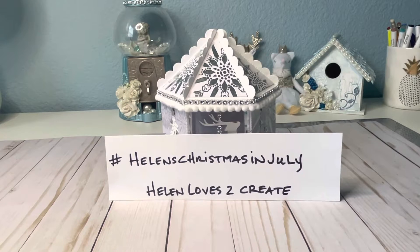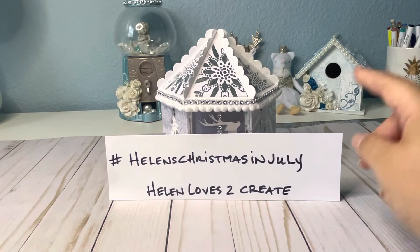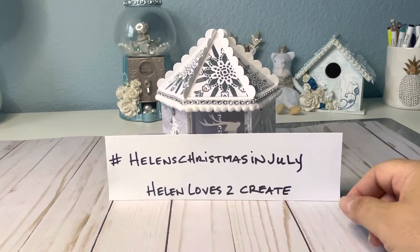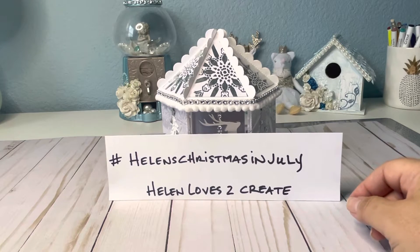Hello everyone, this is Miss J-0-0, back with another project. Helen over at Helen Loves to Create is hosting a Christmas in July collab with the hashtag Helen's Christmas in July 2022. So if you want to check out the other ladies' projects, just go to the hashtag or over to Helen Loves to Create and see what she's created.